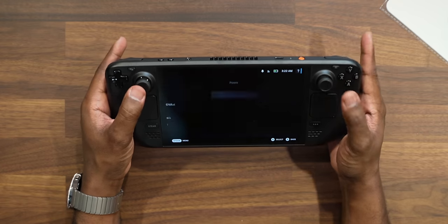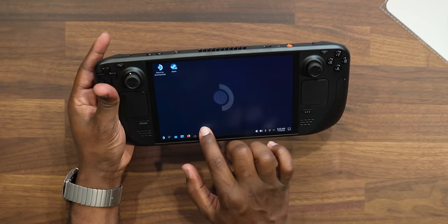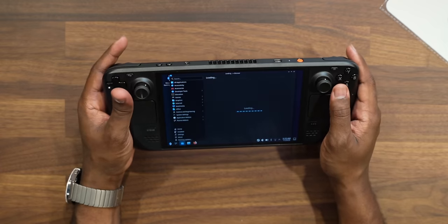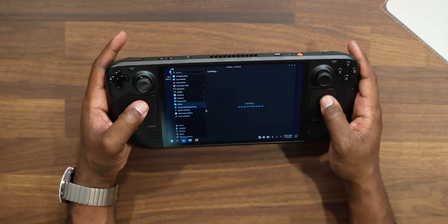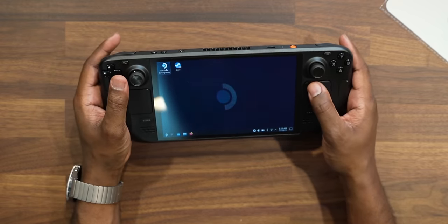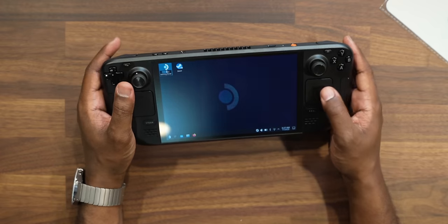Gaming on it was honestly pretty solid for the most part. One thing I noticed is you can still actually go to the desktop — I can switch this to desktop mode if I want. So if you want to watch Netflix or movies, you can go into desktop mode and watch all of that. I love the mouse on here — this whole mousepad on both sides works pretty well. And then once you're done browsing, you can always just return right into gaming mode. And just like that, we're back in gaming mode — which I think is really dope.